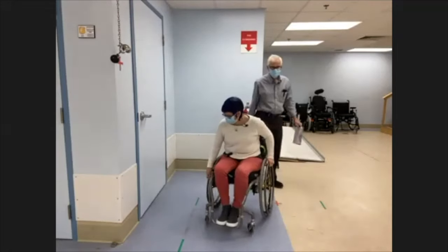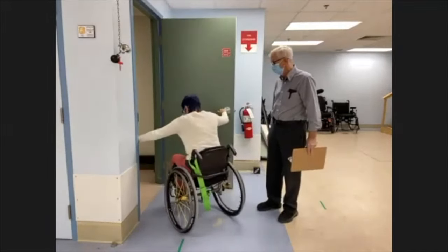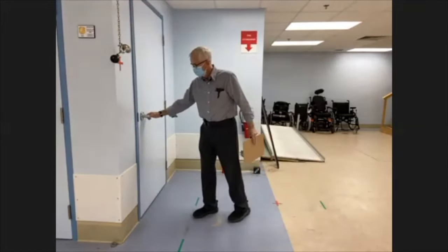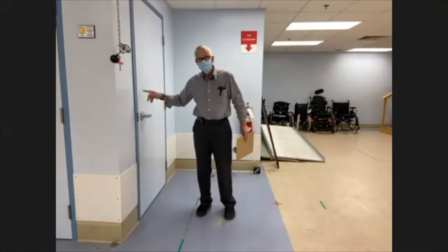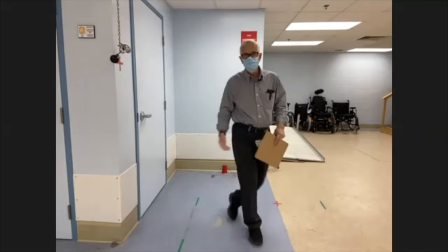You keep nearby so that if there's any excessive leaning, you'll be ready to help. As the tester, you would go through and say the same thing from the other side: go through the door and close it behind you.